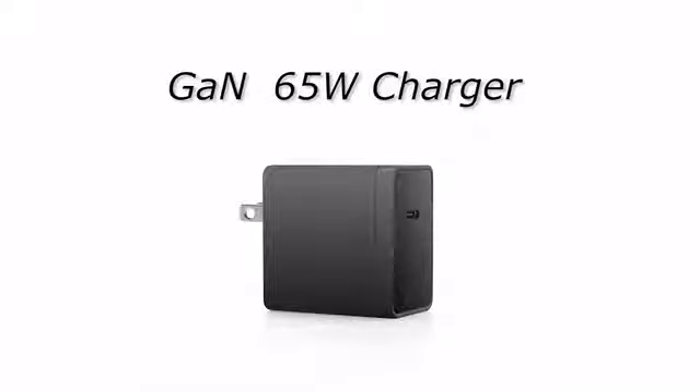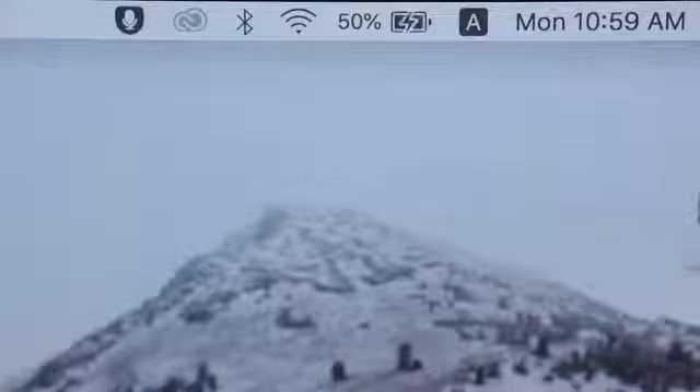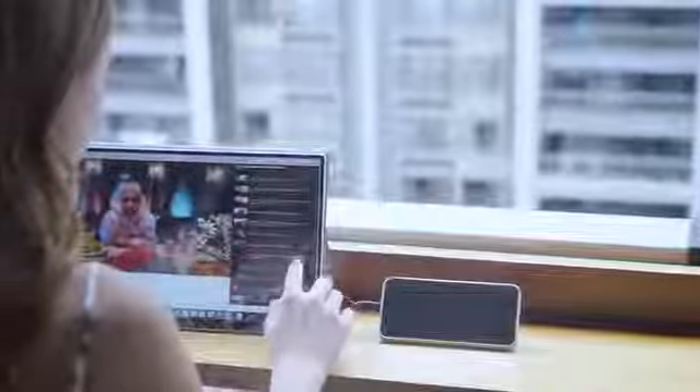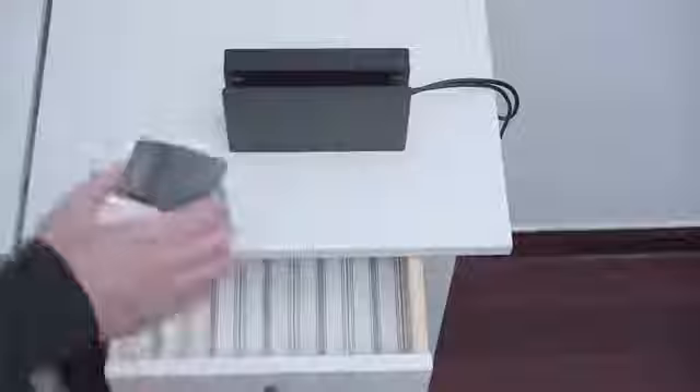Don't forget about the 65W charger. This is the reason you can charge all your devices that connect to Dongy. With the PD agreement, the charger supports 5V to 20V, so you can cut all of your portable devices' charging time in half. By running the latest technology of Gallium Nitride, we redesigned the charger so that we can make Dongy in such a compact size.